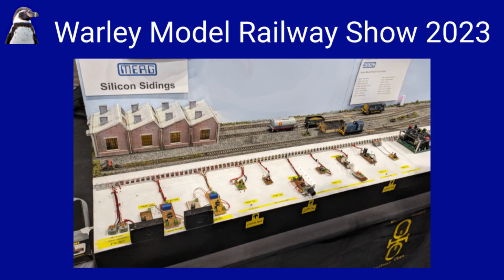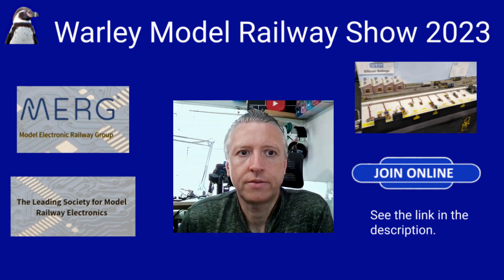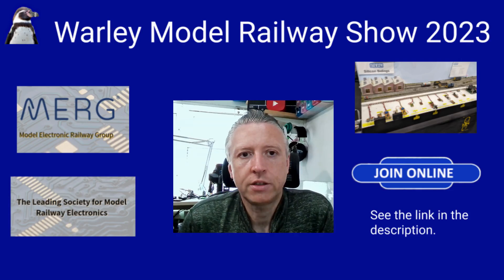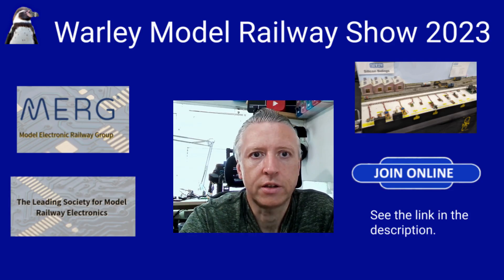I then came across the MERG stand at the last Warley model railway show at the NEC. I'd not heard of MERG before - they are the Model Electronics Railway Group, a group that specifically focuses on the use of electronics and related fields in model railways. It sounded right down my street, so I signed up and I've been along to a local face-to-face meeting as well as virtual meetings on some of the special interest groups, including the Raspberry Pi and 3D printing groups.